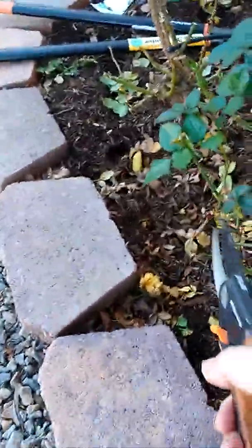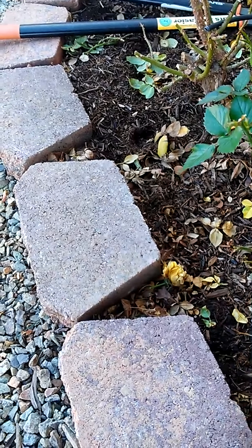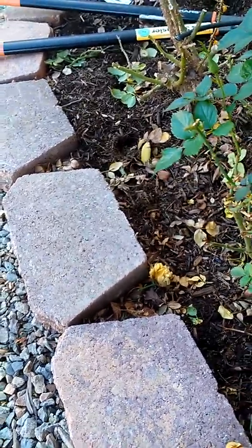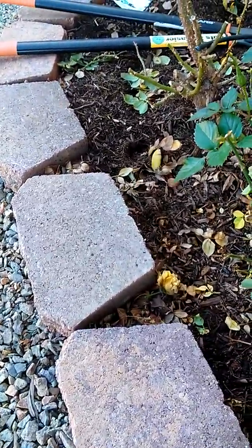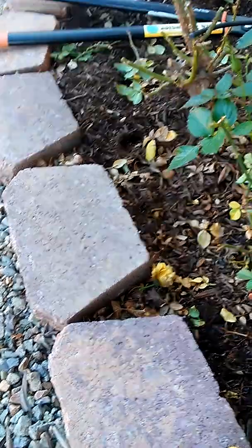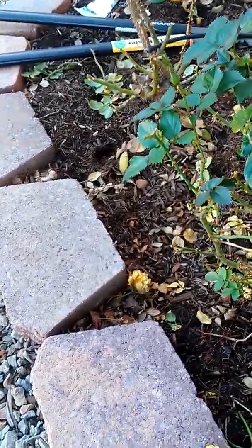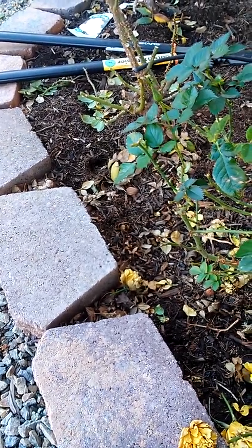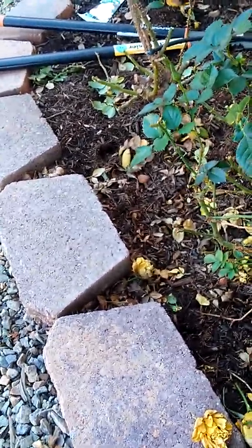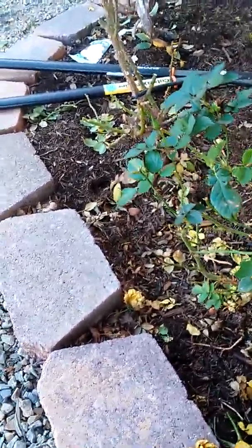This is a rose bush in Vegas, growing zone 9a. The native soil is clay, but you can tell that the soil here has been amended with mulch and different types of soil, so this is not planted directly into clay.